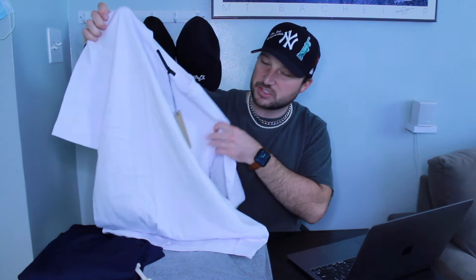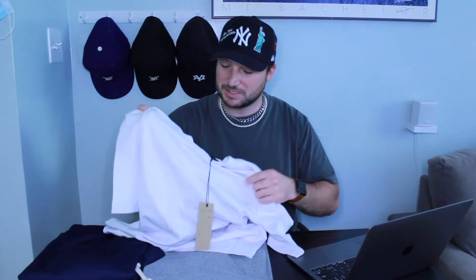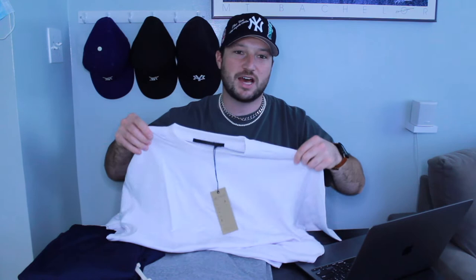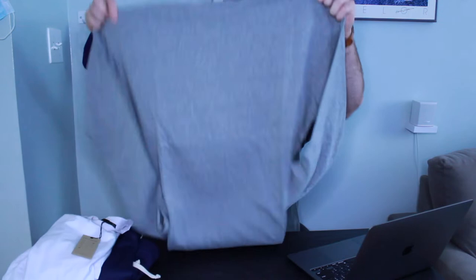Let's talk about the Artist Tee in white, short sleeve. This is made with premium 10.5 ounce Supima cotton with a slightly oversized, boxy fit. Shoulder-to-shoulder tape is added for durability. It's 100% Supima cotton, made in the USA, sustainably produced in Los Angeles. It's got a little bit of stretch and give to it. The Artist Tee runs for $48.